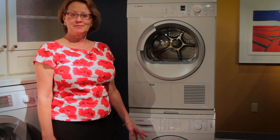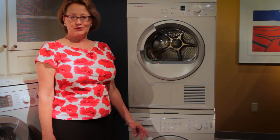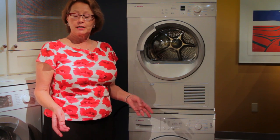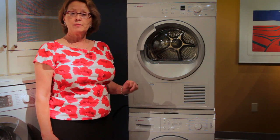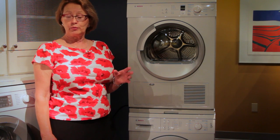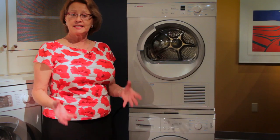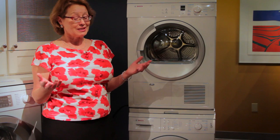Now that you have the tub loaded and you're ready to wash, we've come to the most important part: using the right detergent. Front loading washing machines require a special detergent, always labeled HE for high efficiency. These are energy-efficient machines that use much less water. If you overuse the HE soap or use regular soap, you will have an incredible amount of sudsing and that will result in not very clean laundry. So following the guidelines for detergent are extremely important.